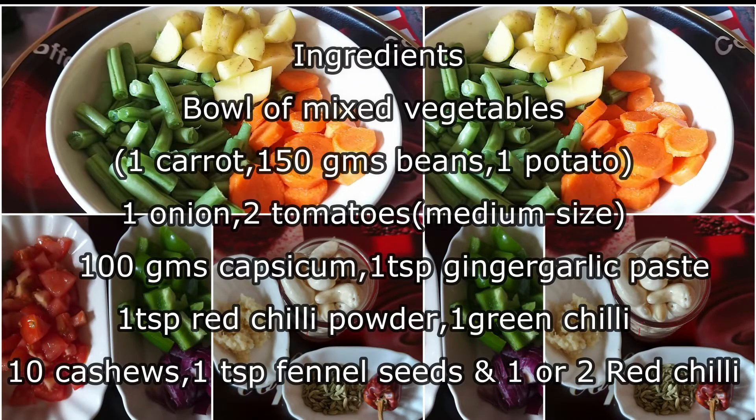A bowl of mixed vegetables like carrot, beans, potato, onion, red tomato, 100 gram capsicum, and 1 teaspoon ginger garlic paste.